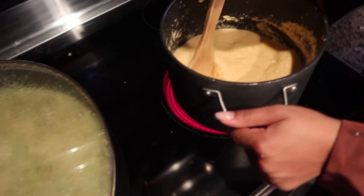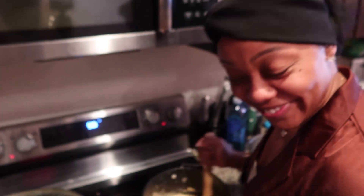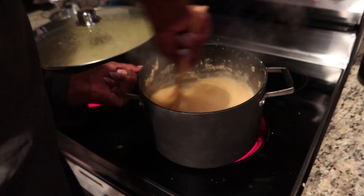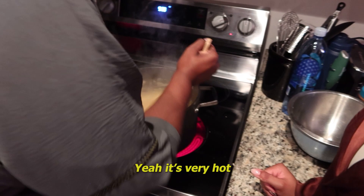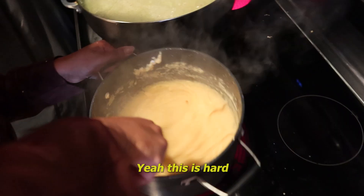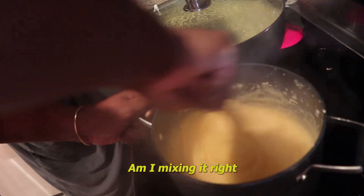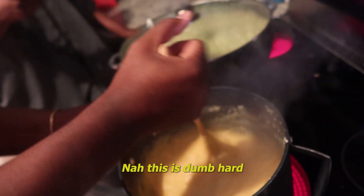She's going to keep mixing until the consistency is right. She had to take control — it's hot in here. Come on, this is dumb hard. Why would you wake up and make this? This is dumb hard.